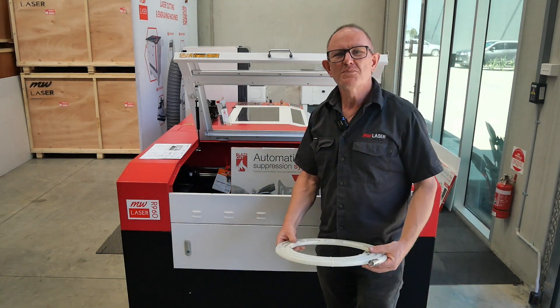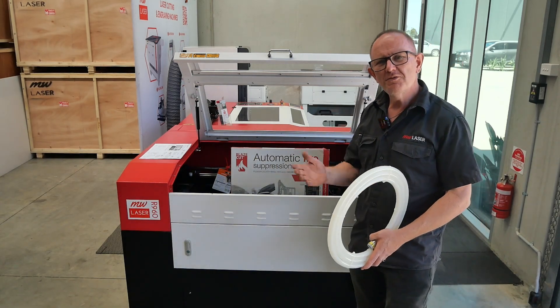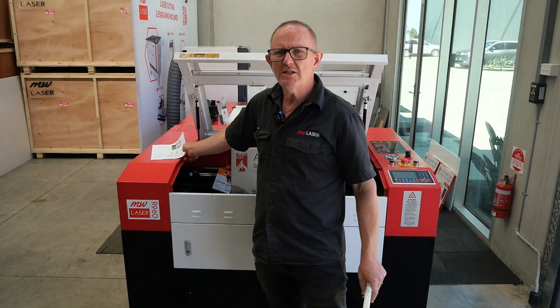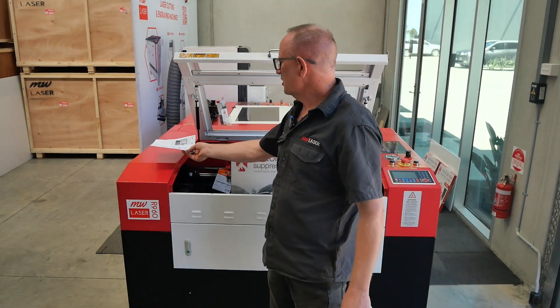G'day and welcome to MW Laser. My name's Matthew. In this video I'm going to show you how to install the automatic fire suppression system in your laser machine. If you buy a laser machine from us you can actually request for the fire suppression system to be installed, but we've also put together with BlazeCut an application guide so that these systems can be installed on any CO2 laser machine.